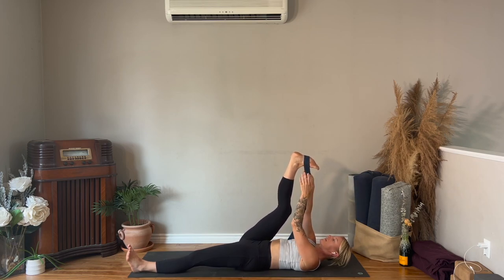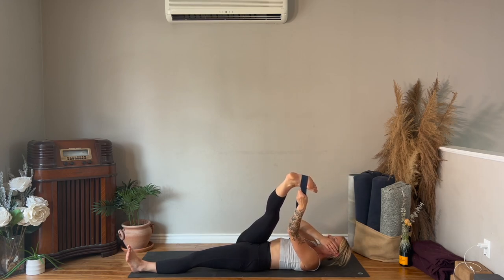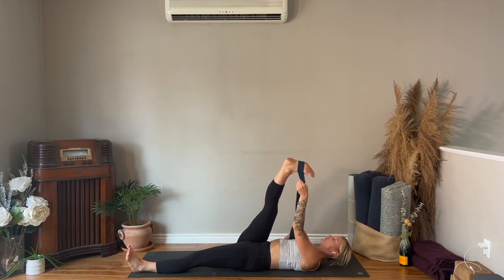Try to keep that right hip down, then pass your strap back into the right hand. Bend your right knee, bring your knee down towards the floor, straighten the leg, pass the strap to the left hand, cross your leg just a little to the left. And one more time — strap into the right hand, bend your knee, straighten the leg, pass the strap to the left hand, cross it over.